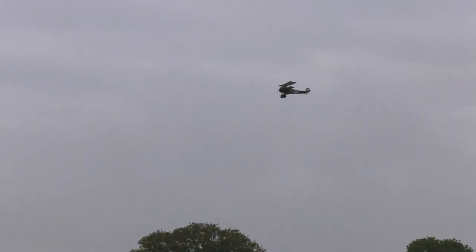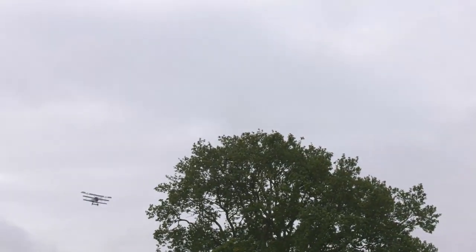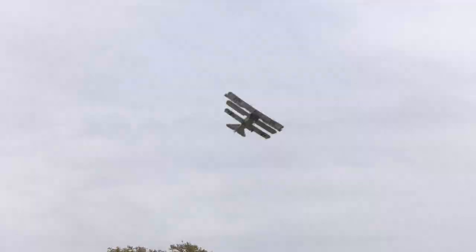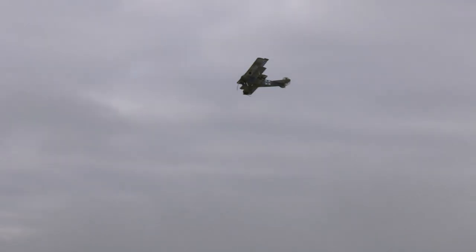However, we soon got it flying really nicely and it's really quite controllable, although really difficult to follow with the camera as it's really tiny. You can see that it flies great outdoors in calm weather and it would also make a brilliant indoor model.